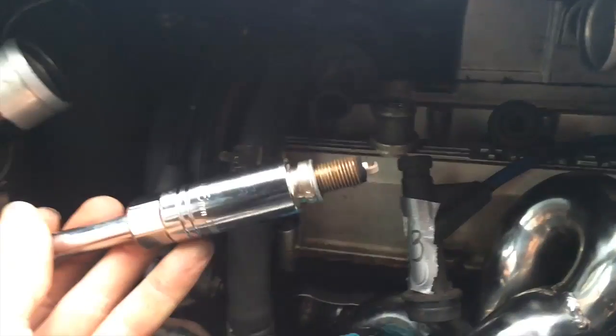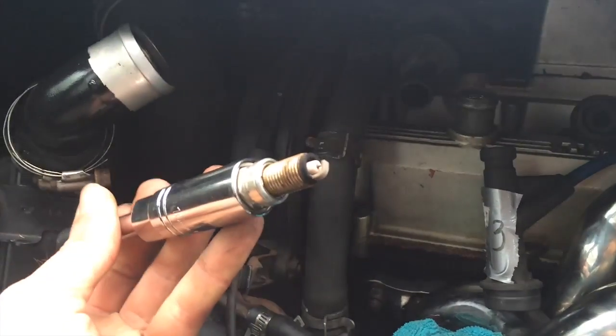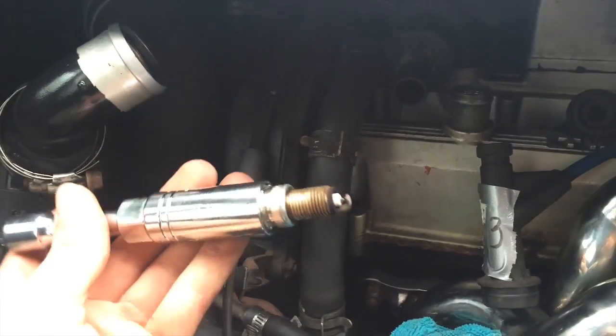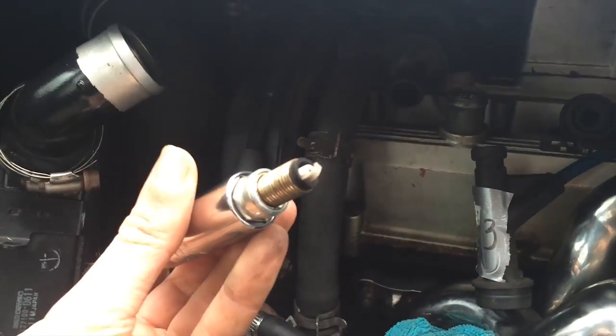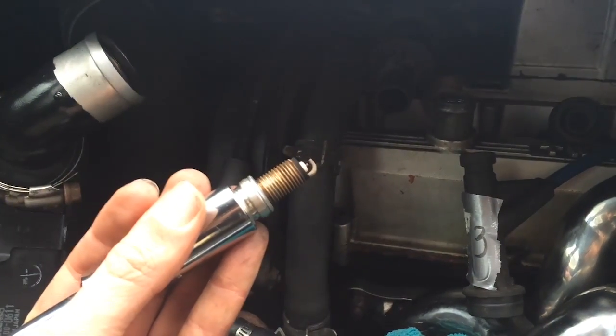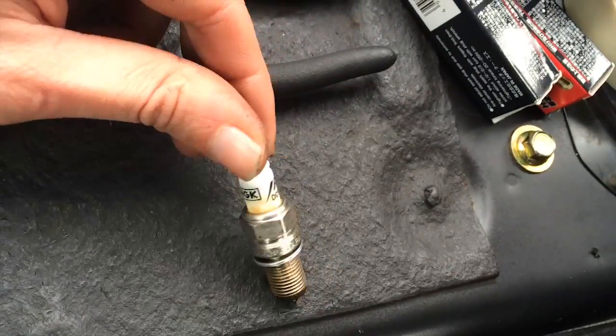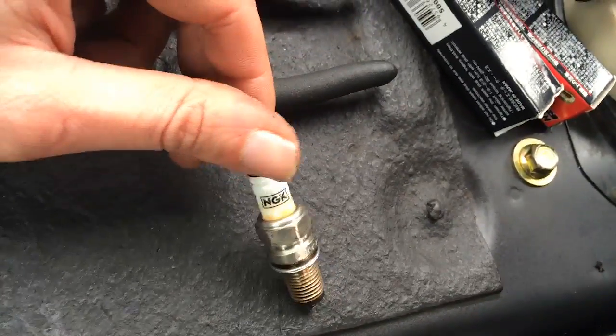Yup. There you go - stock spark plug. It's pretty burnt, but the tip actually looks alright. Whatever. I don't even know what I'm looking at - it's a spark plug. However, let's check it out - it's an Iridium NGK.